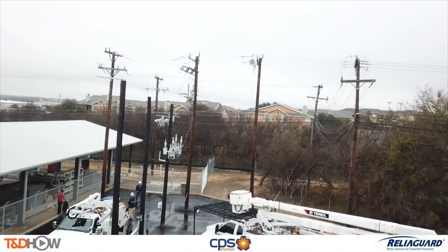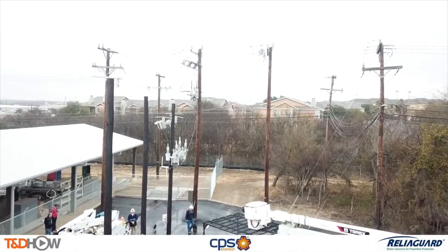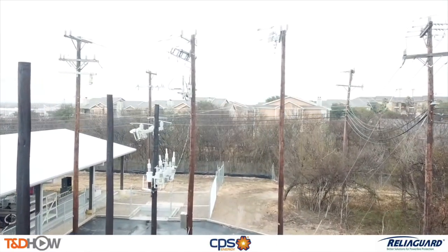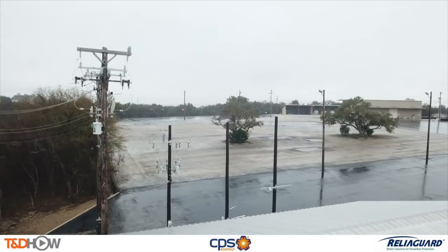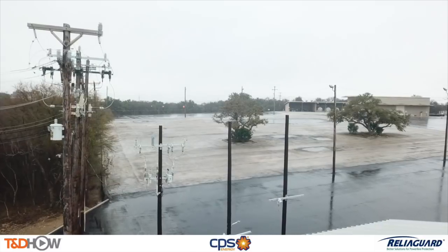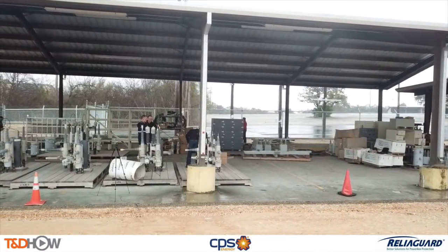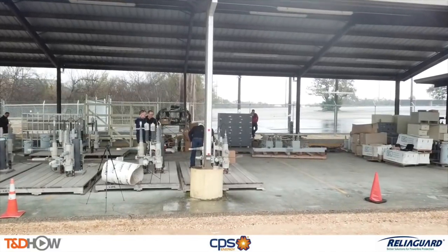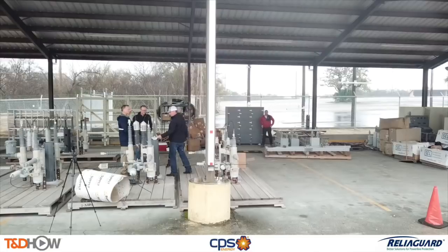Hello, once again I am Jim Ducart with TND Howe Videos. Today we are at a training facility of CPS Energy in San Antonio, Texas. We will be watching highlights of training videos produced by ReliaGuard to show the use of animal mitigation guards to reduce or eliminate animal-caused outages on electrical equipment. This video is sponsored by ReliaGuard, makers of the animal mitigation guards.